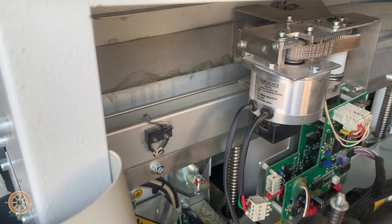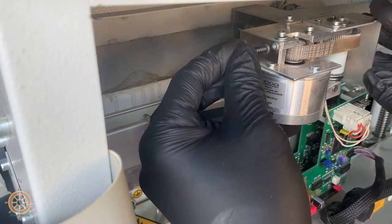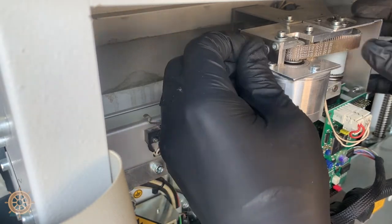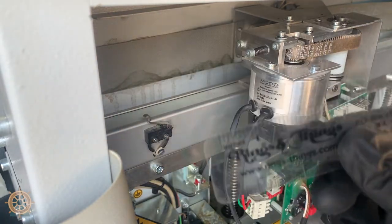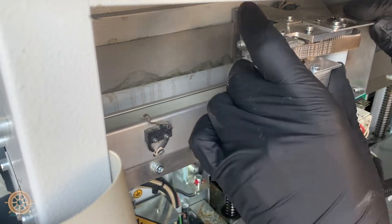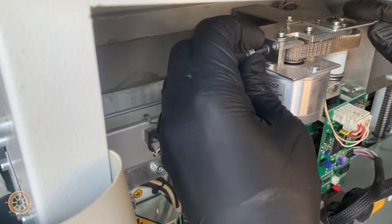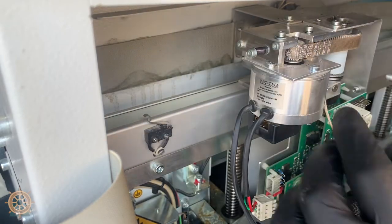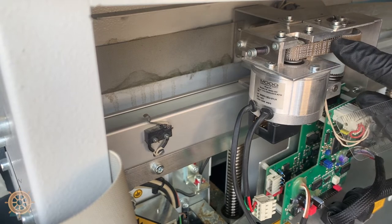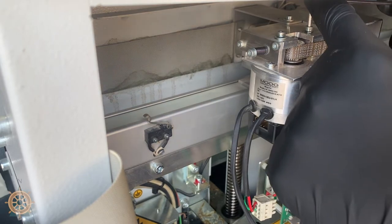Now take the tensioning screw, make sure the washer is on the end, and feed it through. You'll measure the tension from washer to washer — it's about 0.42 to 0.43 inches. Feel the tension and make sure it feels good, then tighten the screws back down to keep the tension in place.